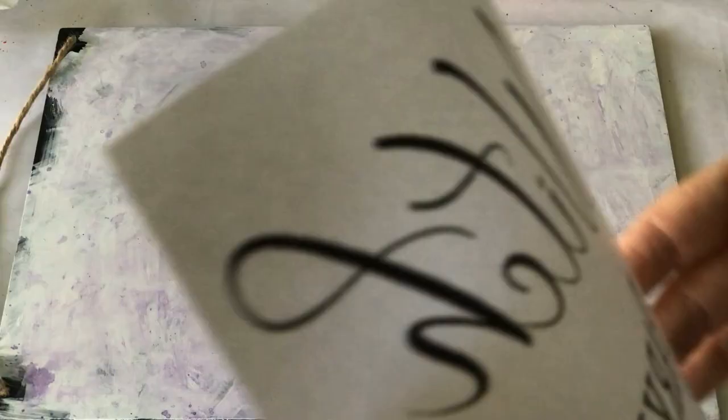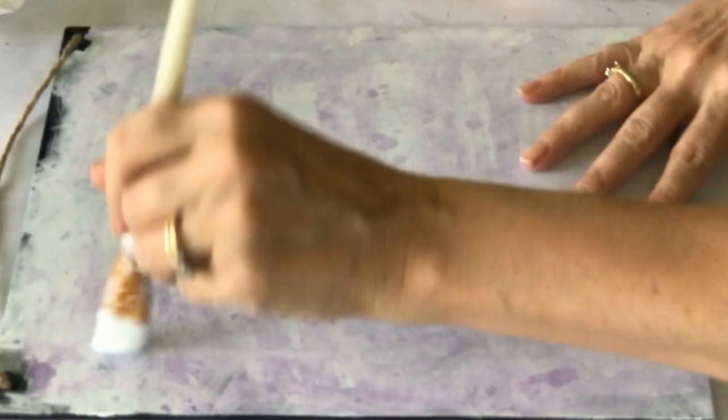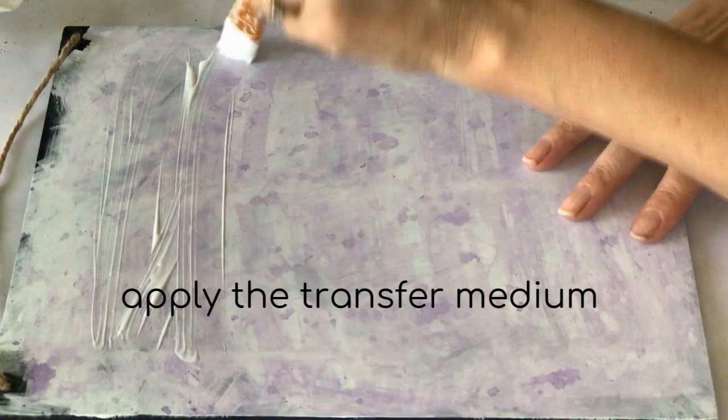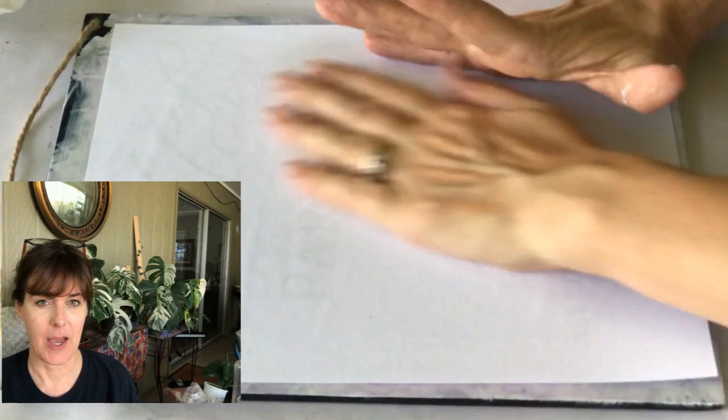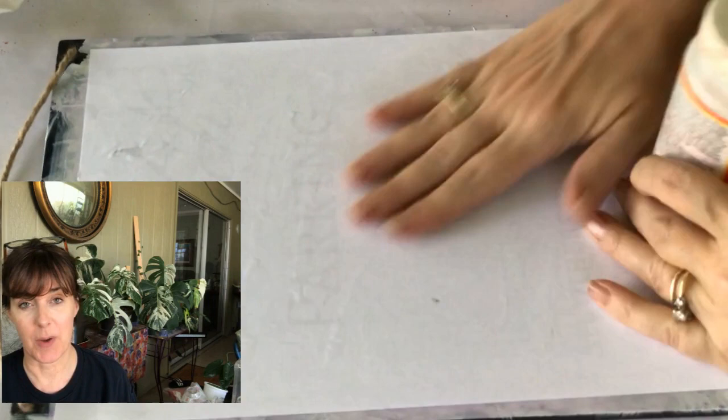I'm going to do a print transfer from my inkjet printer. I've done this before with photos and it's kind of the same principle — I'll have a link in the description below. Just remember, you have to have it in mirror writing when you print it out so that it will transfer and still be legible. Of course, this is Halloween, so anything goes — but just to be on the safe side. For my transfer medium, I've used polycrylic in the past, but I'm going to go ahead and use some Mod Podge in gloss, so that'll hopefully give some dimension to this.